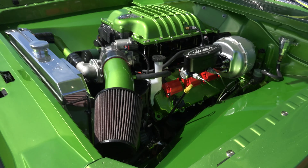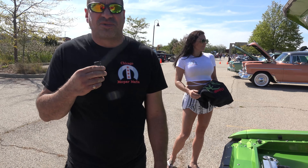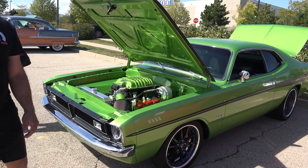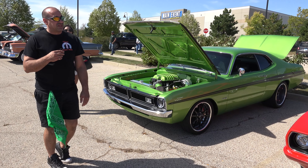A thousand horsepower — and how much torque? Around mid-900s, somewhere around there. It has a T56 Magnum transmission with a hardened input shaft and hardened output shaft. The clutch is a twin hydraulic clutch — it's a really, really nice clutch.